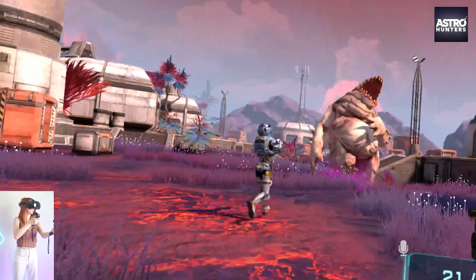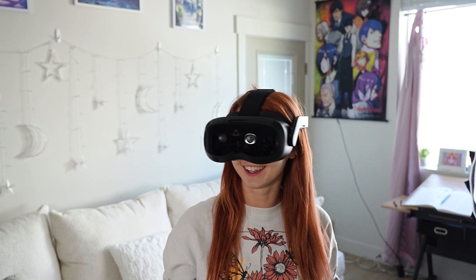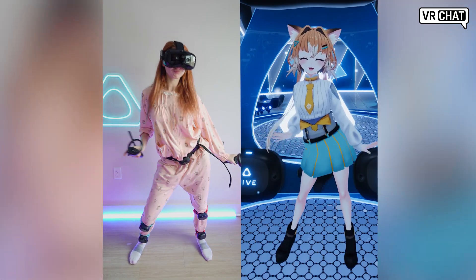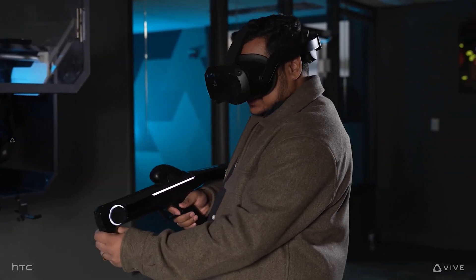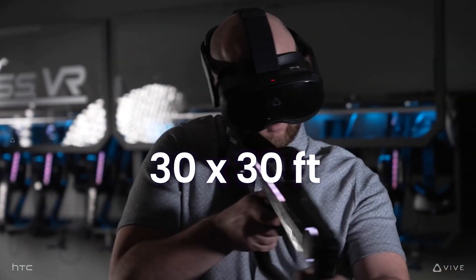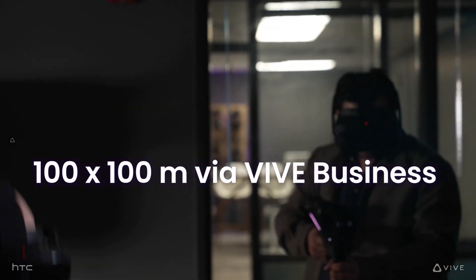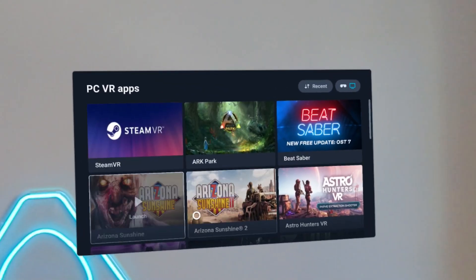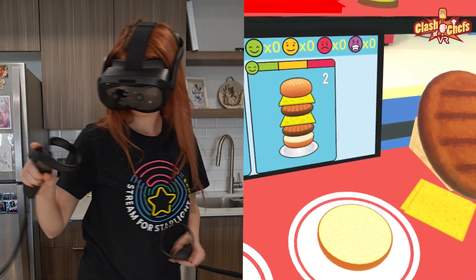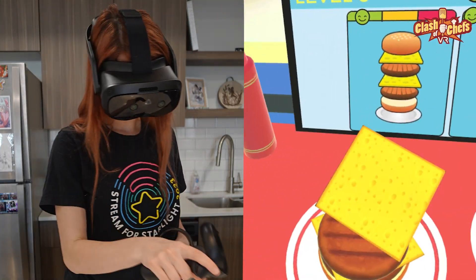If you've ever tripped on your cord while gaming, we've all been there — you will definitely appreciate this wireless setup. Vive is continuing to support a wireless PC VR experience with the Vive Focus Vision. This means you can play any PC VR game with no cord attached to your PC. Our inside-out tracking allows for a 30 by 30 foot play area, and for larger scale commercial applications up to 100 by 100 meters via Vive Business Solutions. Once connected to the Vive Hub, you can launch SteamVR and access your PC VR games straight from the headset. This is incredibly freeing, allowing you to play PC VR games from anywhere in your house as long as you're connected to Wi-Fi.